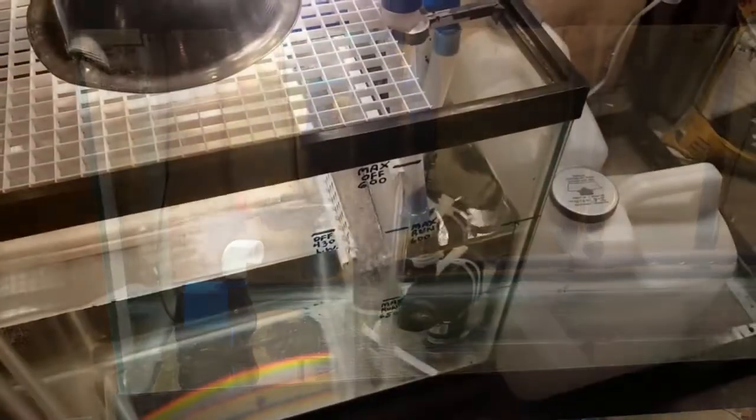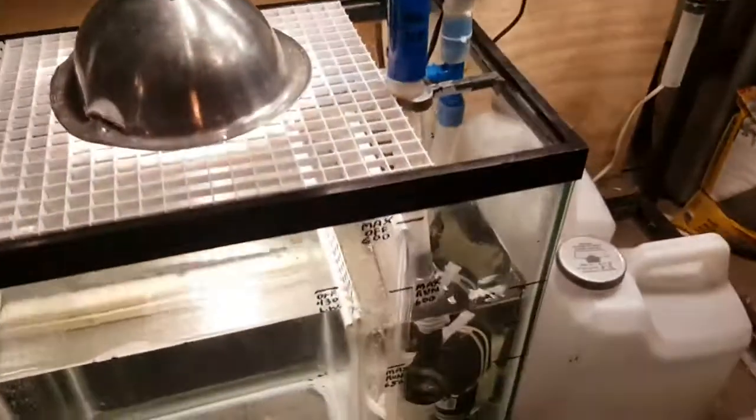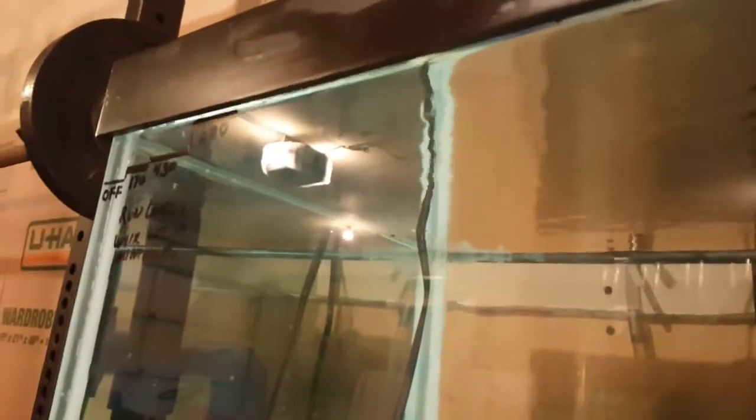I wanted to show how high the water rose at 600 gallons an hour. It's still running at 600 gallons an hour right now. If you look at the black rim at the top — the back piece — you can see the water level is about maybe three-sixteenths of an inch above that. The water level is right there, just above the bottom of that trim.